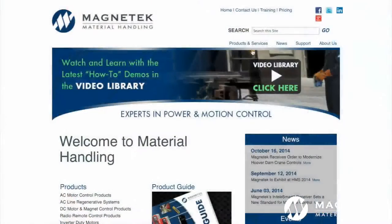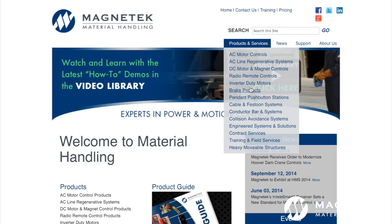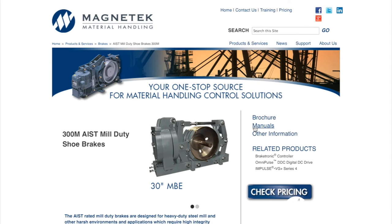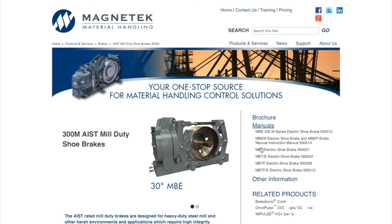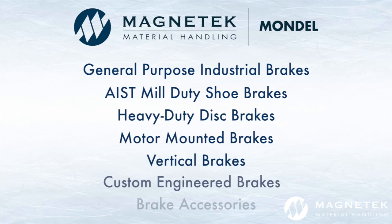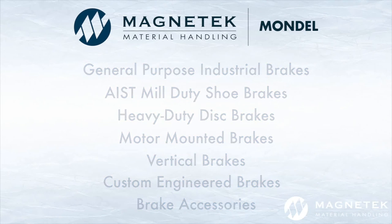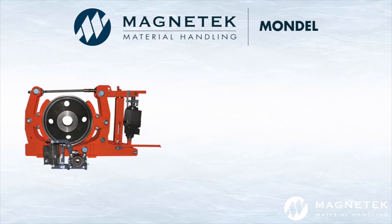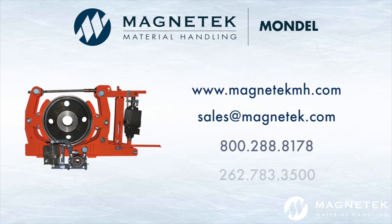For more information on Magnatec's MBT Series 300M AIST Mill Duty AC Thruster Shoe Brake, visit our website at www.MagnatecMH.com. Also, explore Magnatec's website for our entire family of industry-leading brakes, along with all of our power control and delivery systems and solutions for material handling applications. Contact Magnatec today with any questions.